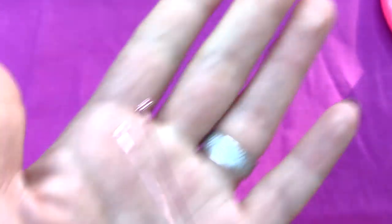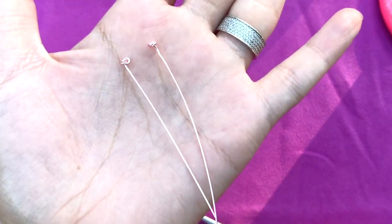And here we have two perfect head pins. That's how you make your own wire wrapped head pins. I hope you guys enjoyed the video and I told you something new in this tutorial. Make sure to subscribe, leave a thumbs up, and leave your questions in the comments section if you have any. I'll see you in the next video — bye bye!